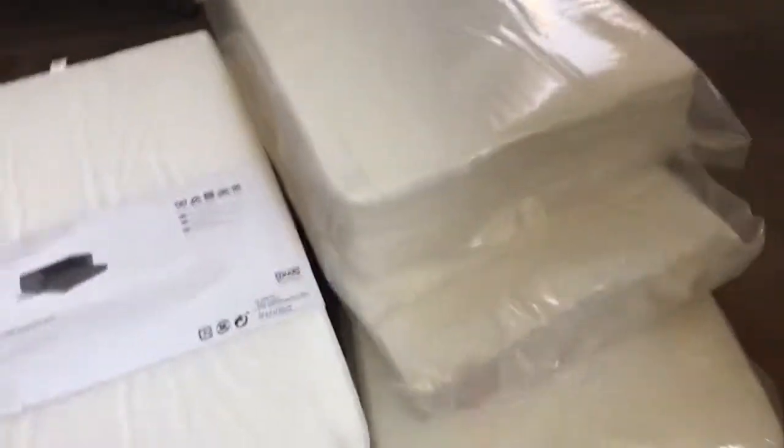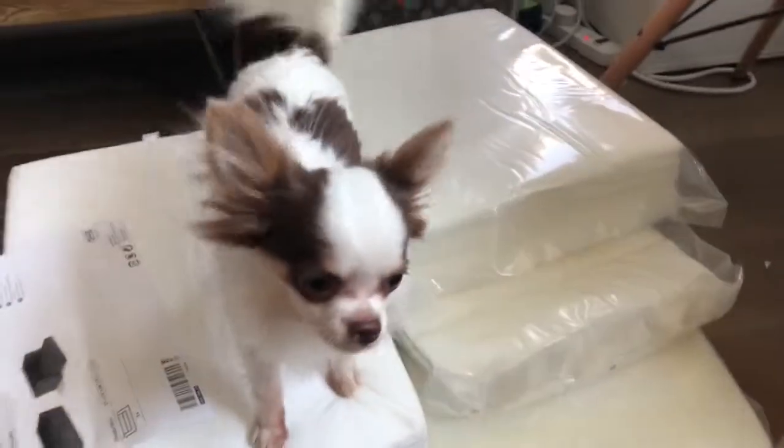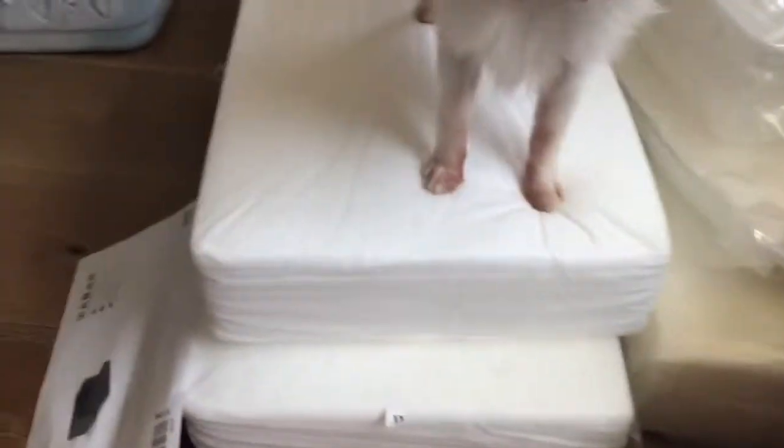Hey guys, so we bought the IKEA dog sofa — the dog sofa. It's pretty cute, we saw the commercial and decided to do it. They compressed it and it came in this kind of packaging. Our sofa is black so I just thought it was so cute to have a small one. It seems pretty simple, I'm gonna try to put this together.